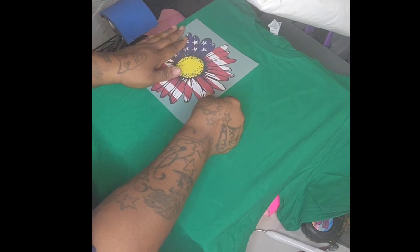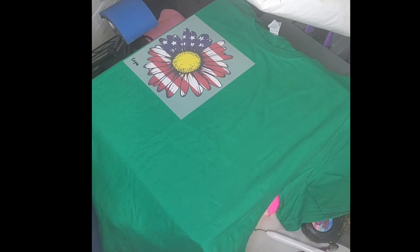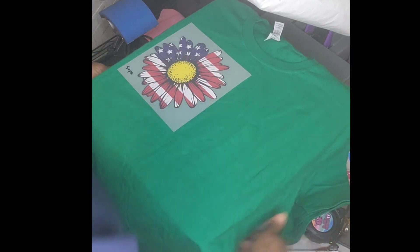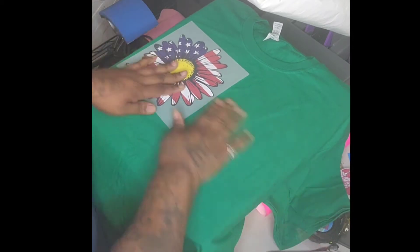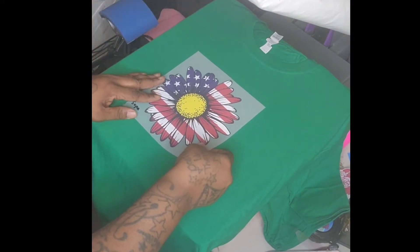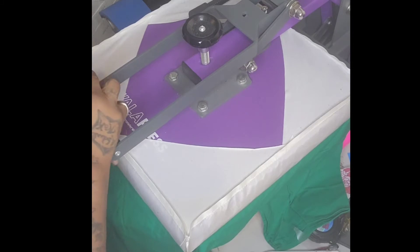Remember for Super Color: pressure, pressure, pressure — and it is a hot peel, so as soon as you open your heat press, pull it right off. My heat press is always on 320 degrees for 20 seconds, no matter what. Let's make sure the shirt is even, four fingers down — right in the middle, looks good to me. Let's go!